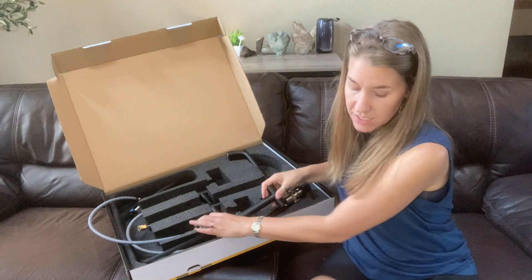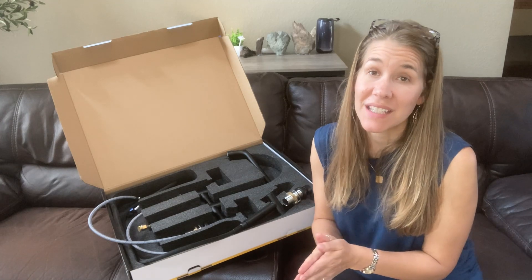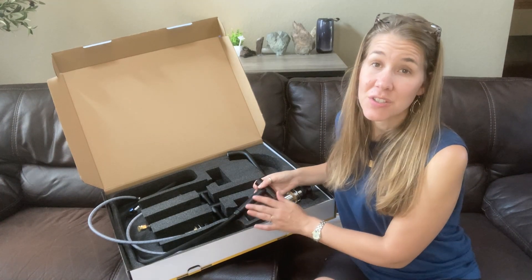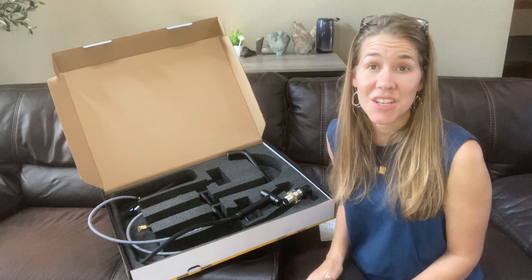This is a very nice faucet and sprayer for cleaning and high pressure — everything you would like in a kitchen faucet. I also think that with this matte finish, it's going to be super easy to clean up nice and it's going to look very sharp in your kitchen.